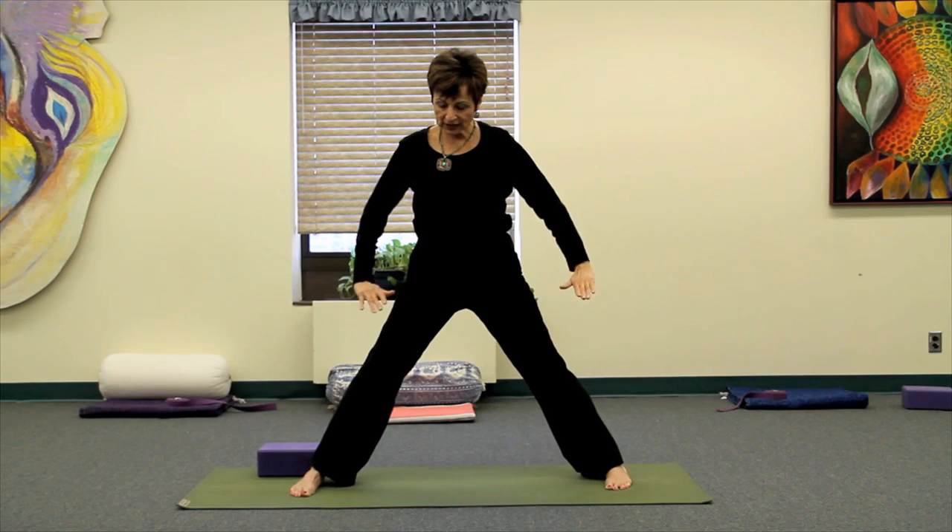Make sure that you have the insides of the feet parallel to each other, placing the hands on the hip area, and take a recovery breath before we go to the opposite side.